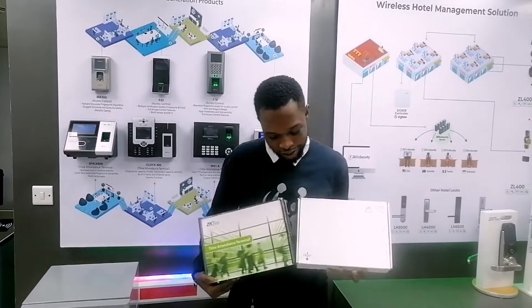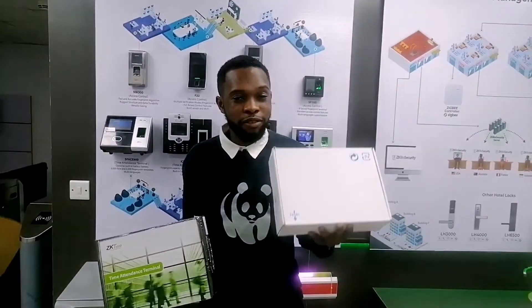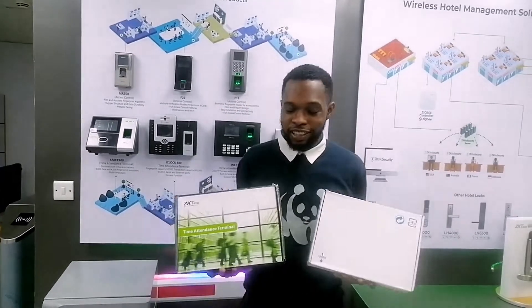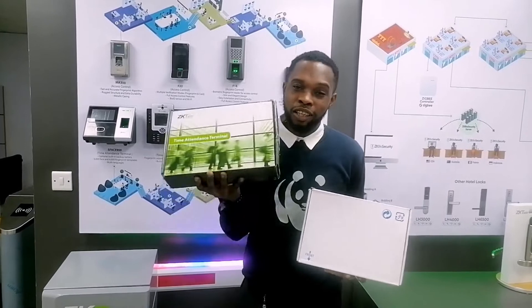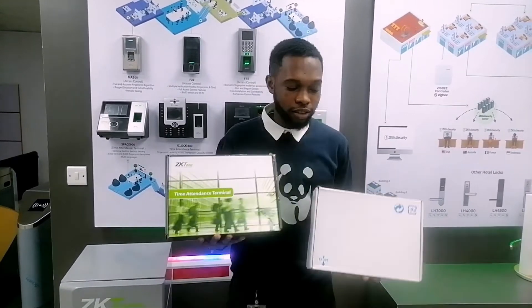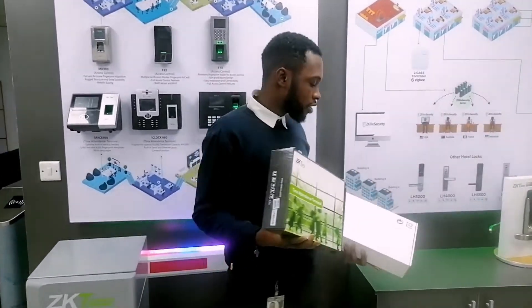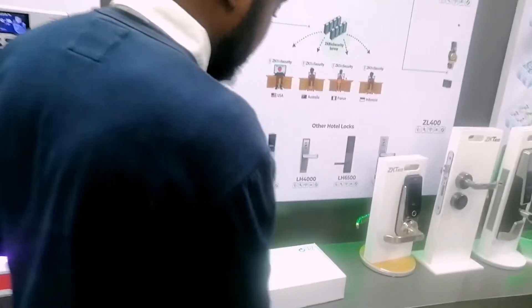As you can see, these are two devices — this is the original and this is the fake. Just looking at them you can tell from the carton. ZKTeco technical devices come with branded cartons, while fake devices come with unbranded cartons. Now let's open up these two devices and see the main differences between them.